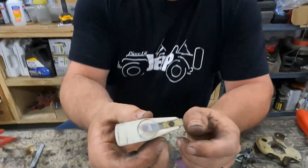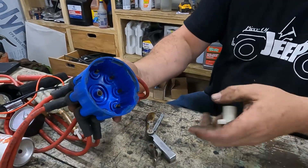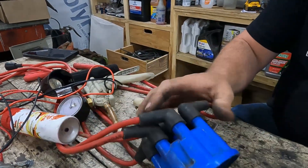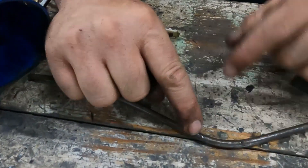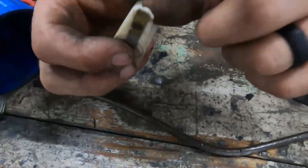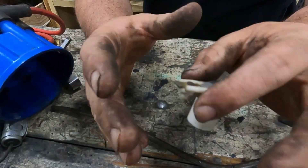The fourth thing we're going to check is the cap and rotor. I don't have a bad example to show you, but what you're looking for is arcing on the contact points inside the distributor cap and on the spring at the tip of the rotor. I have an example of what arcing looks like — I just arced this on a battery. As it gets worse, this tip will burn away and look rough, gouged, and pitted. If it does, it's probably time to replace it. This one looks pretty good.